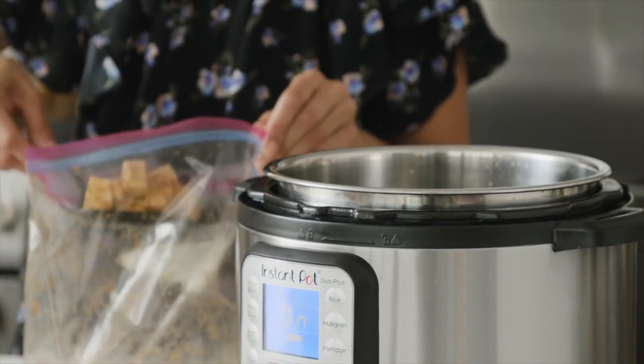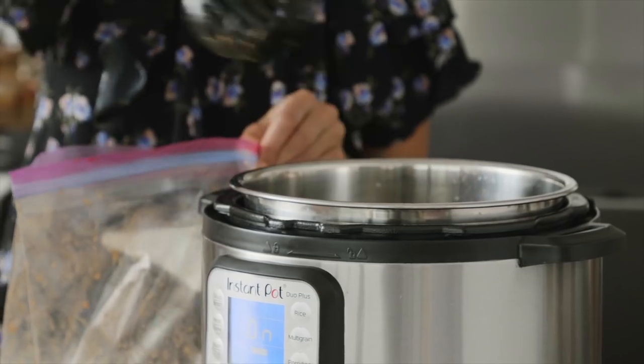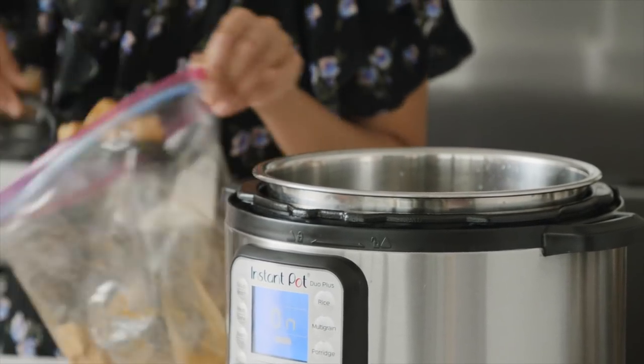We're going to sauté the tofu for about 90 seconds. Let it cook undisturbed for that period, then use a spatula to move it around so it can get cooked evenly on all sides.